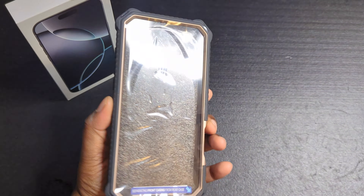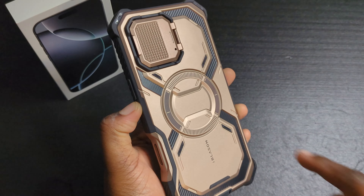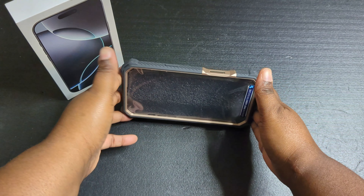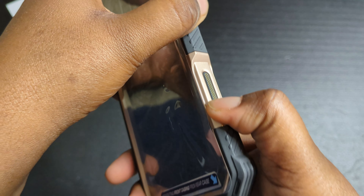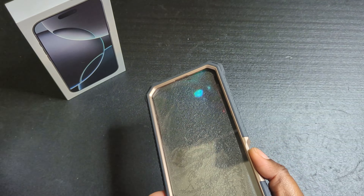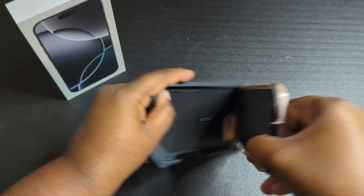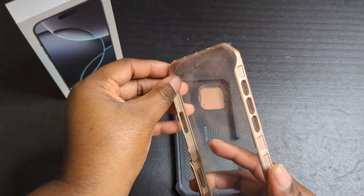This is one of those two-part cases. You get MagSafe-capable charging, a camera cover that also doubles as a kickstand, and a button cover — which is nice, we're going to test that out in a minute. It also has a built-in plastic screen protector; I'm usually not a fan of those and would normally tear it out, but we're going to leave it in for the sake of the video.